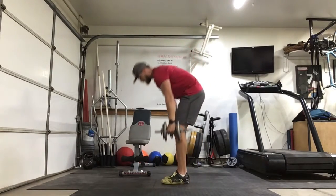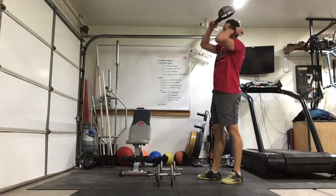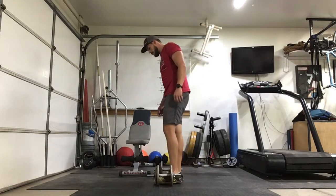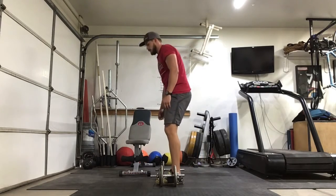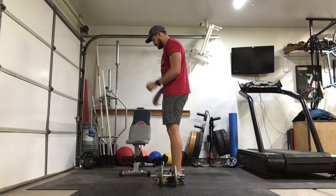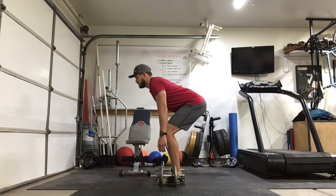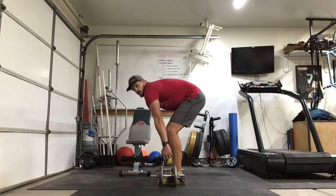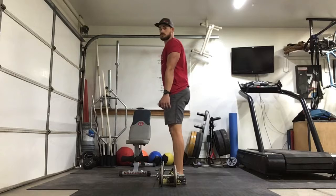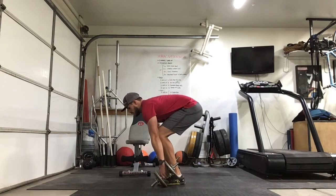We'll use the same dumbbells. If you need to, you can go up in weight a little bit here. But if this is the first time doing dumbbell deadlifts or deadlifts in general, let's keep it pretty light and work our way up. On the deadlift, remember we're hinging at the hips with a slight bend in the knee. Maintain that lumbar curve — don't round out your back or overarch. Keep those shoulders in line as we go down. Ready? Go.